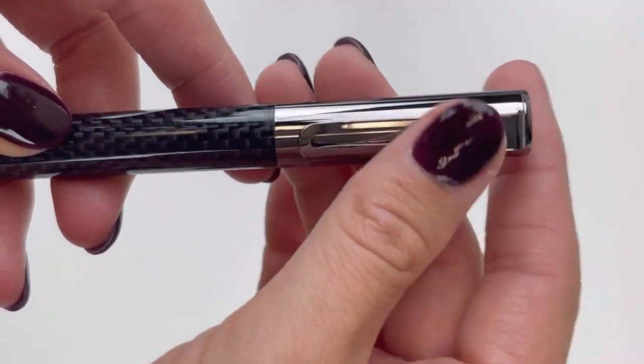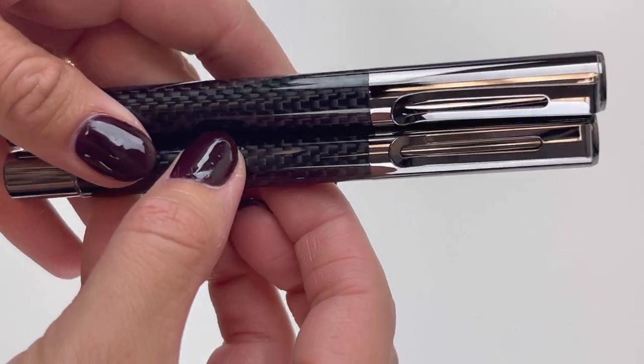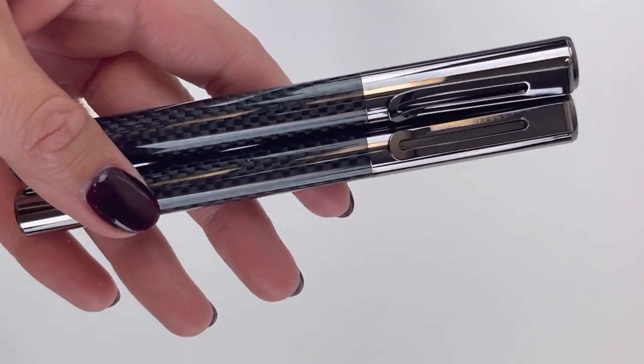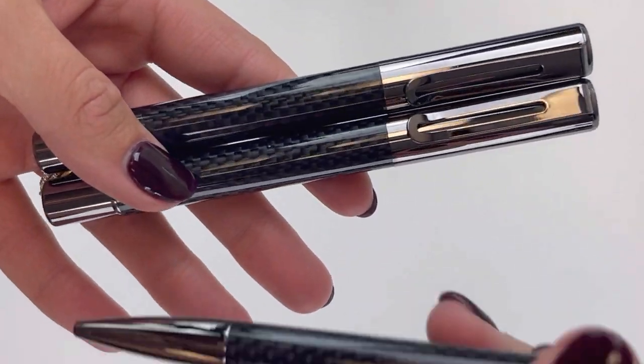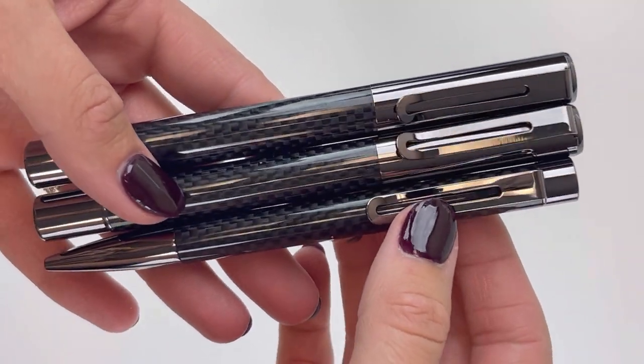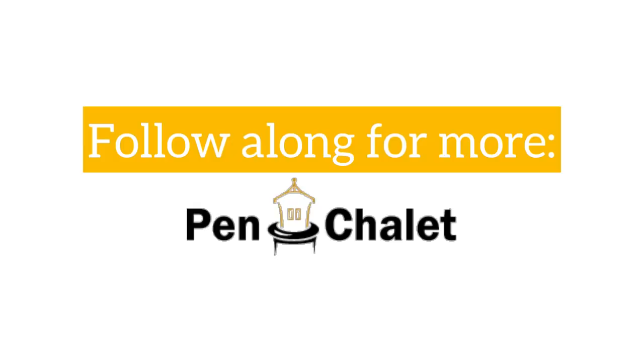The Monteverdi Rytma collection is well balanced and heavyweight. It's machined to perfection using a mixture of steel and aluminum. The post-well magnetic cap is one of the most popular features, but people also love that the barrel is an anodized aluminum barrel with a matte finish. This gunmetal trim paired with that carbon fiber is a really great look. Check out more information at pinchlay.com.